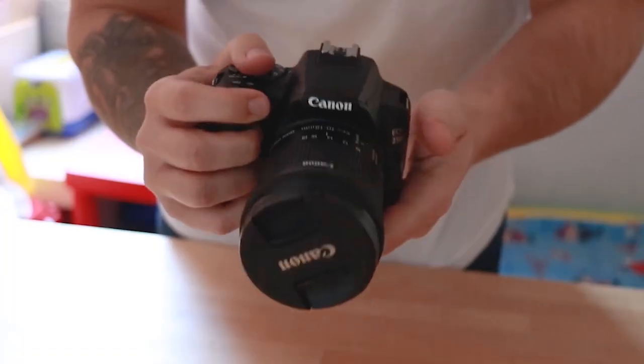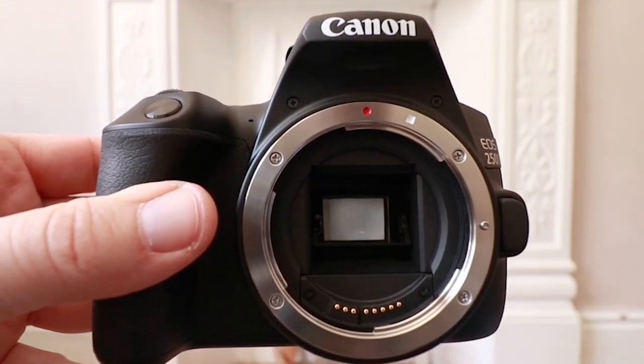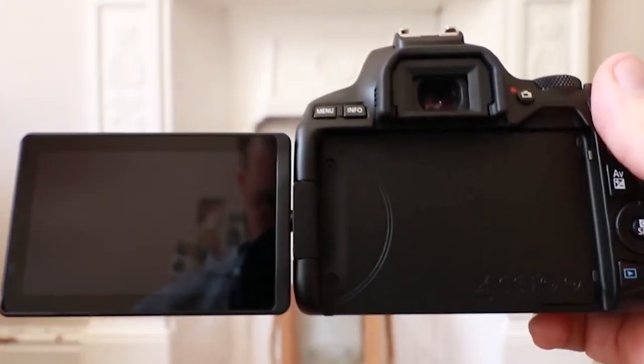The Canon 250D feels small in the hand, yet incredibly comfortable to hold. This is probably due to the DSLR body shape, which tends to mould to the fingers better than a mirrorless body. It comes with a very respectable 24 megapixel sensor, an optical viewfinder, and Canon's very lovable fully articulated screen — so if you're vlogging as well as taking photos, this really is going to come in handy. The battery life will provide you with over a thousand shots on a full charge, which is really impressive, and I also found it to last a long time when shooting video.